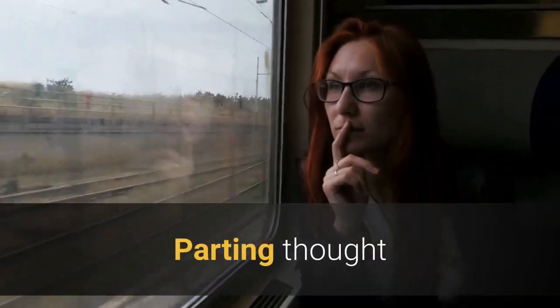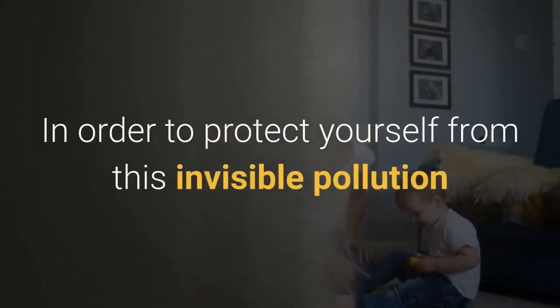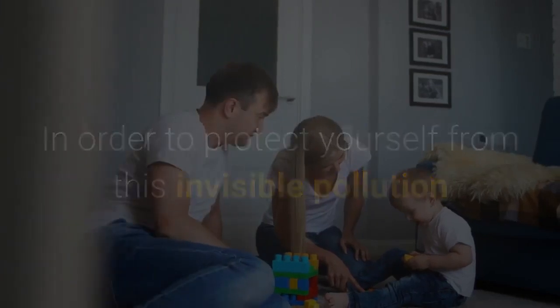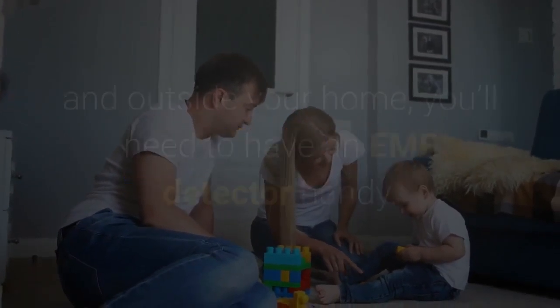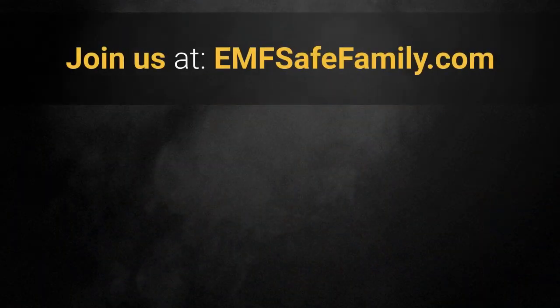Before you go, let's do a quick recap. The best time to get an EMF radiation detector is today — in order to protect yourself and your family from this invisible pollution and pinpoint problem areas with devices inside and outside your home, you'll need to have an EMF detector handy. Join us at EMFSafeFamily.com. We've got lots of great information there on how to protect your family from EMF, create a sanctuary in your home — a place of healing and happiness — and hopefully provide some great benefits to your long-term health for you and your family. You can subscribe for more or catch more information on our website.